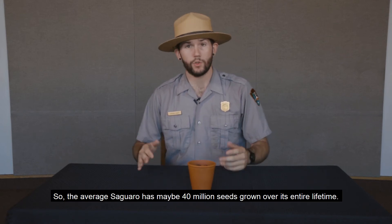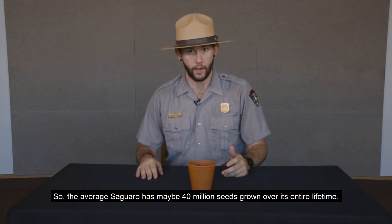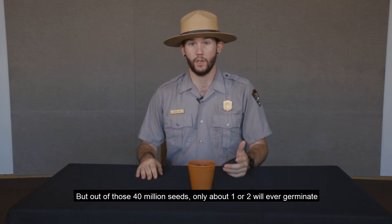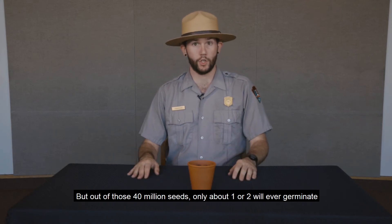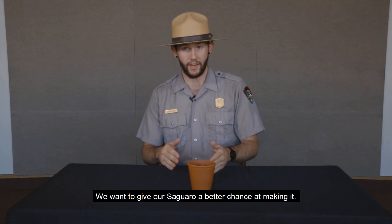The average saguaro has maybe 40 million seeds grown over its entire lifetime, but out of those 40 million seeds, only about one or two is ever going to germinate and become another fully grown saguaro. So we want to give our saguaro a better chance of making it.